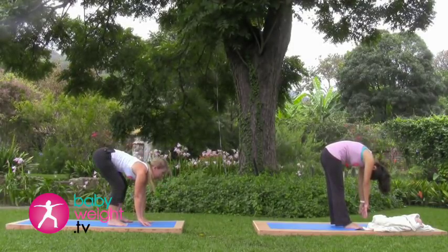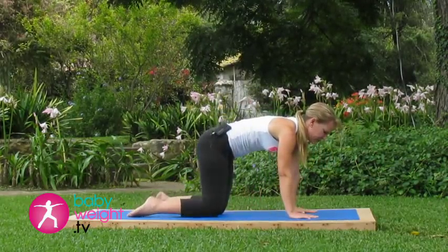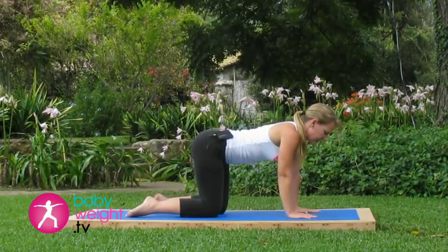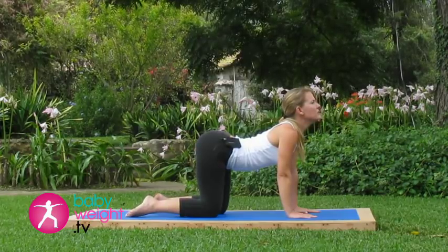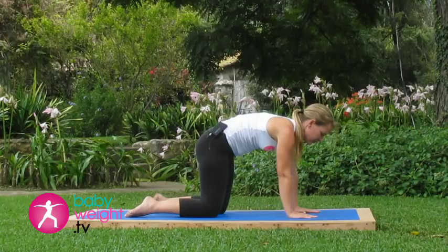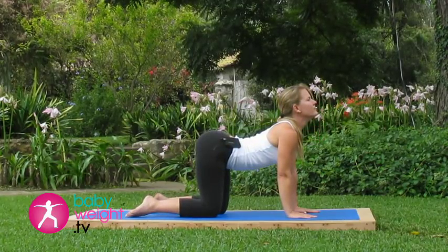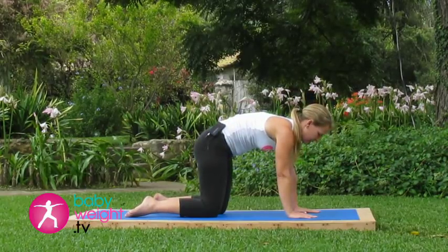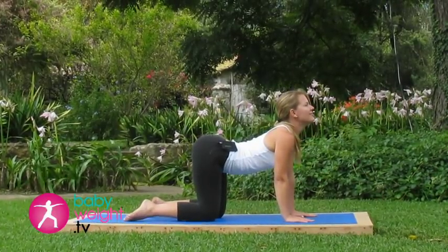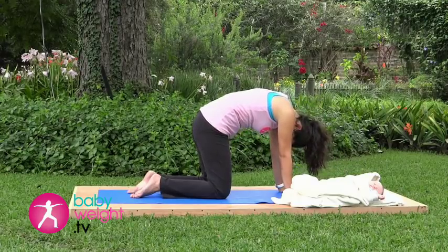Bend your knees a lot so you can place both hands down and step your feet back into the hands and knees position. As you inhale, lift your tailbone upward and your chin. Exhale, tuck your tailbone under. Inhale, lift. Exhale, tuck. Inhale, lift. Follow your breath.